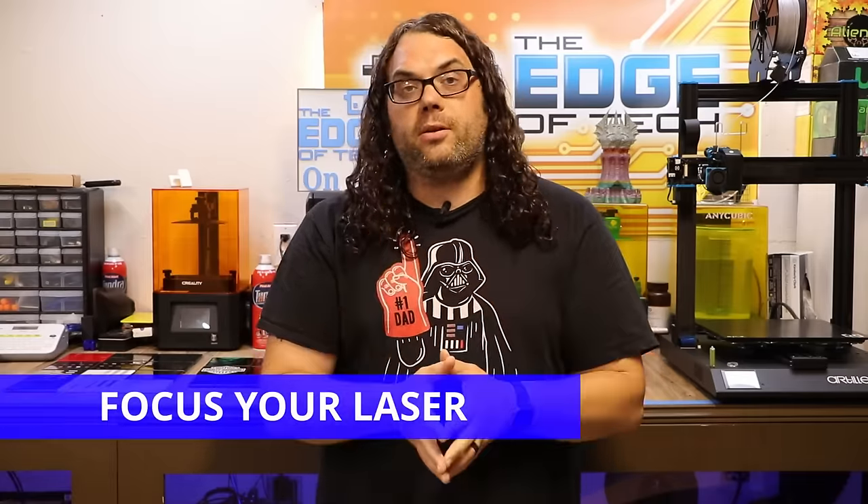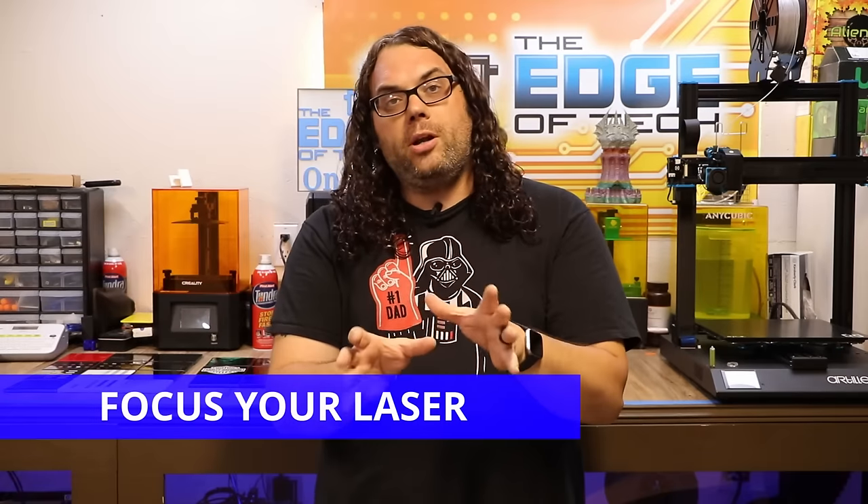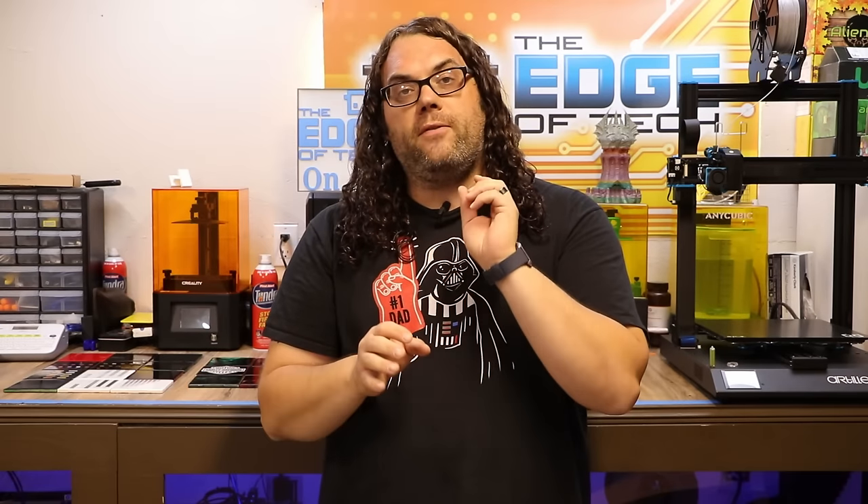There are a couple of things you need to do before we get going. Number one, you need to focus your laser. Grab a tile, put it underneath your laser, and get it focused in very nicely before we go any further. I will have videos coming up on how to do that, but for this video make sure you focus your laser very well.